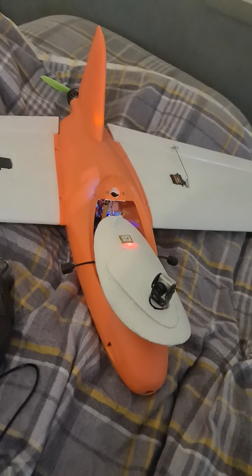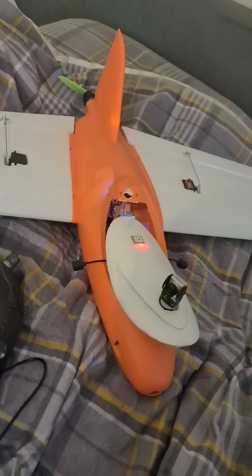Hey Stevie, you were asking about my Strix Goblin — this is it, just about 90% finished now.